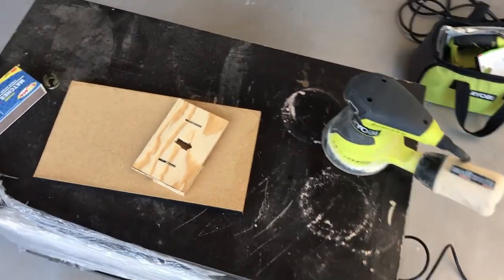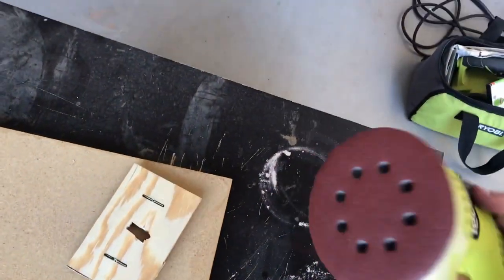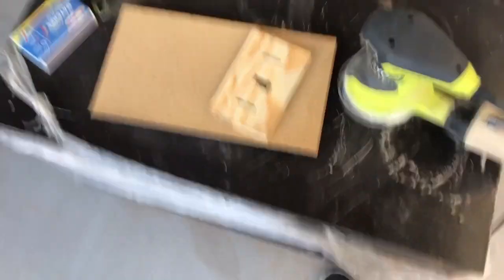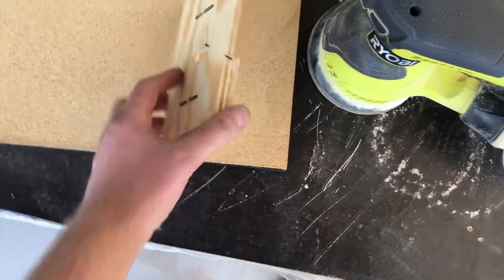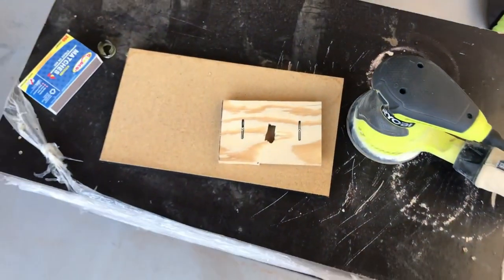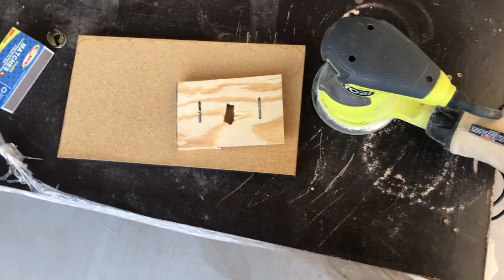Now that I have the piece ready to be sanded, I'm going to use my Ryobi sander here with some 120-grit sandpaper and kind of sand down the edges to get them nice and clean — as you can see those are kind of messed up right there. I'll go ahead and do that now and get back to you once that's finished.